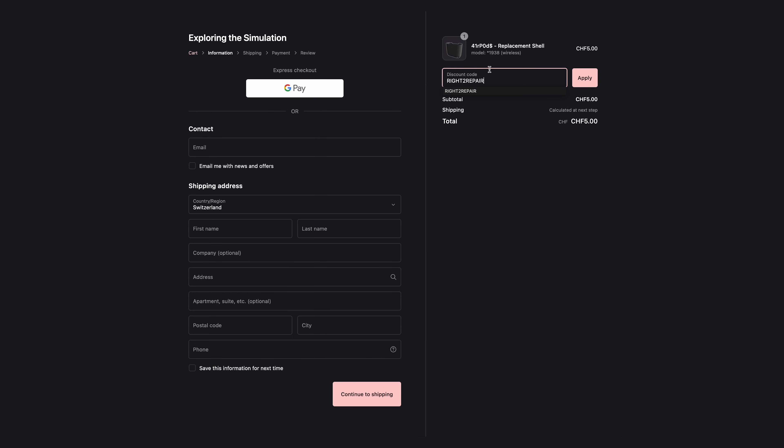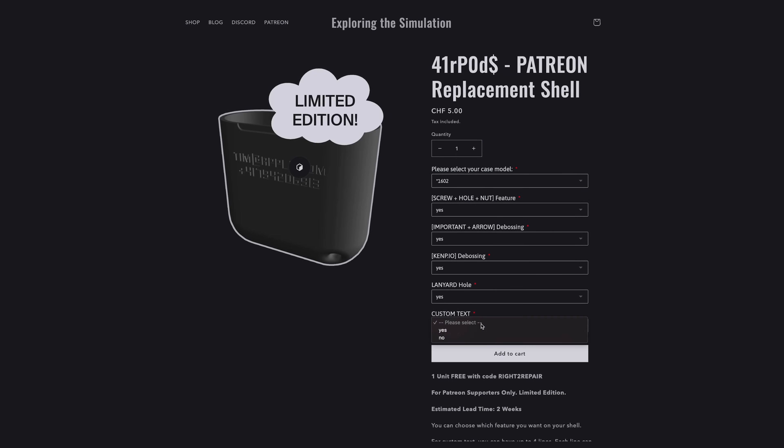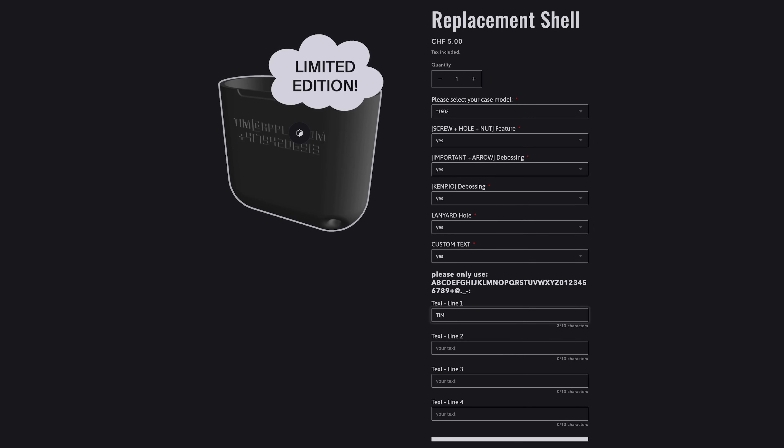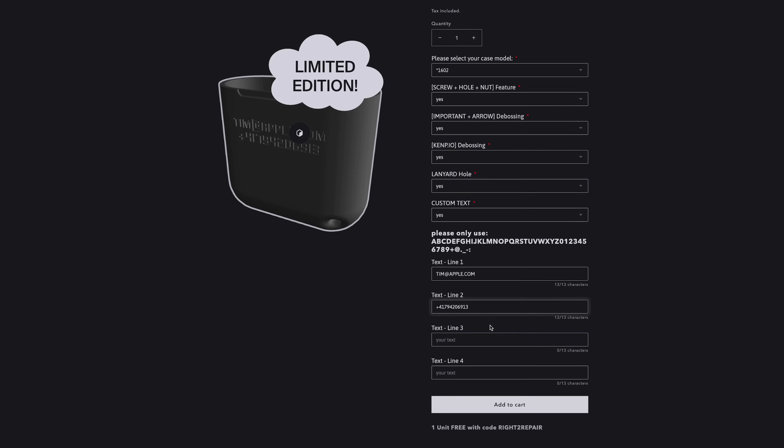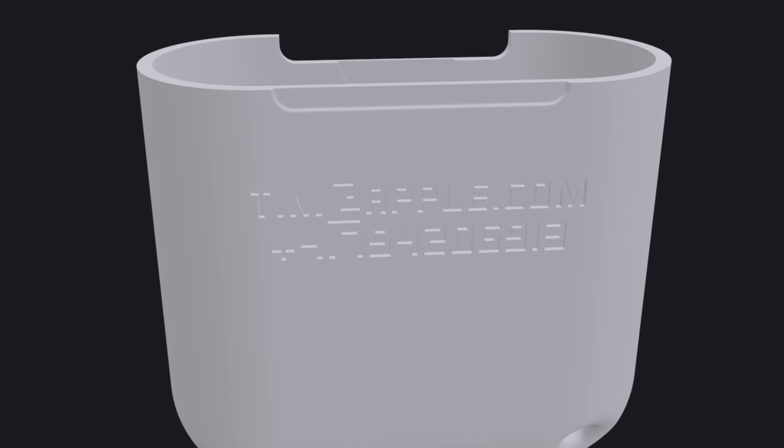If you don't like something about the design or want to customize it, I'm also doing a limited edition run for my Patreon subscribers, where you can select which features you want on your case. You can also add text like your email address or phone number, and I will print your custom part.